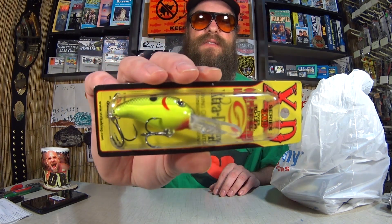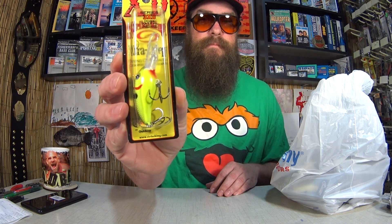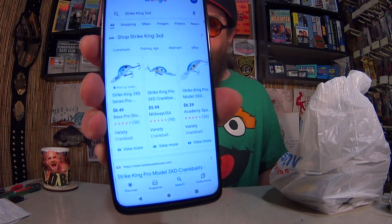Here we have a Strike King Extra Deep 3XD that dives 10 to 12 feet. This is probably a lure I'd have to use out in the boat, because anything that dives 10 feet will likely snag on something near the bottom as you bring it to shore. I paid $2.42 for the Strike King. Retail at Bass Pro is $5.99 to $6.49 — so I got it about 60 to 70% off. Pretty good deal.